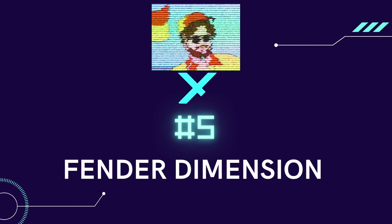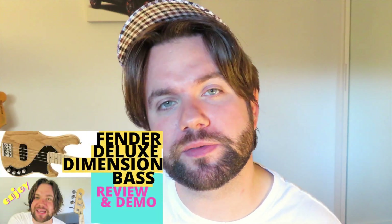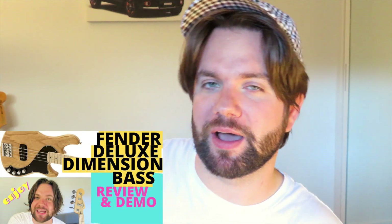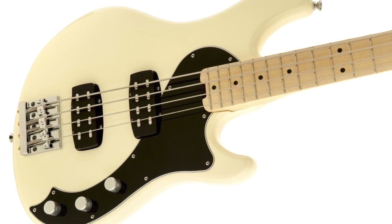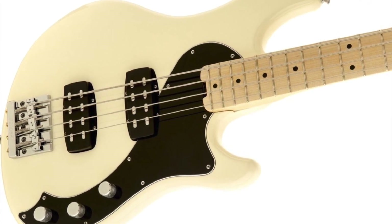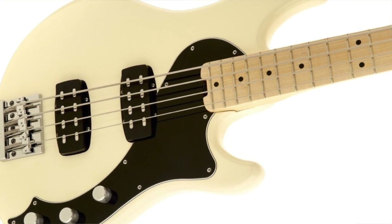Number five: the Fender Dimension Bass. We are at the end of the list and we are ending on an absolute banger. If you've been following the channel, you would have seen my review on the Fender Dimension Bass — I borrowed it off a friend and I absolutely fell in love with it. Standing up tall against its humbucking rivals like the Music Man Stingray Bass, the Fender Dimension Bass filled a big gap in the Fender and Squier lineup. They were available in Fender USA all the way to Squier Affinity.